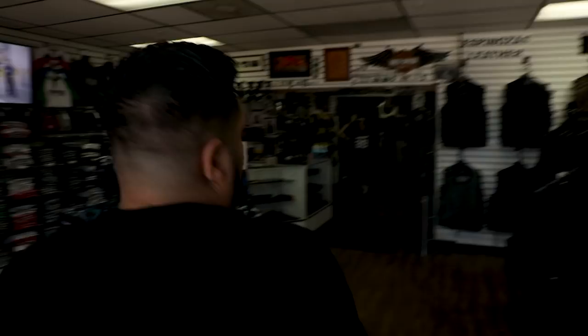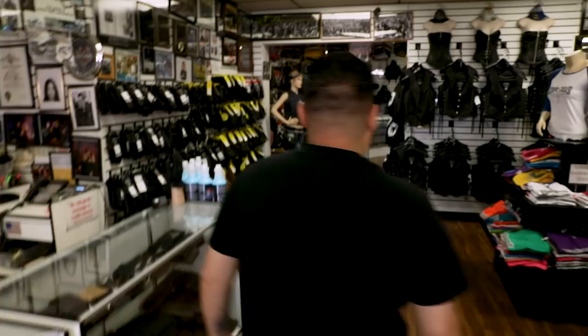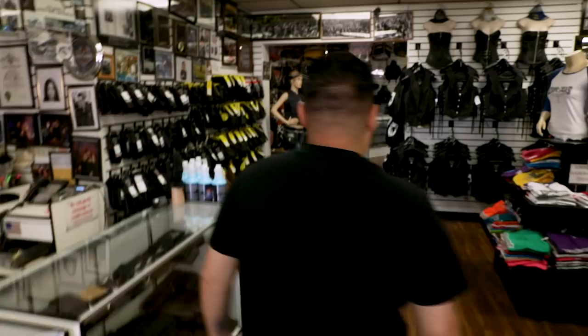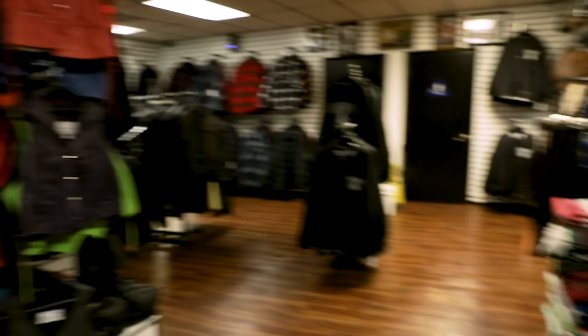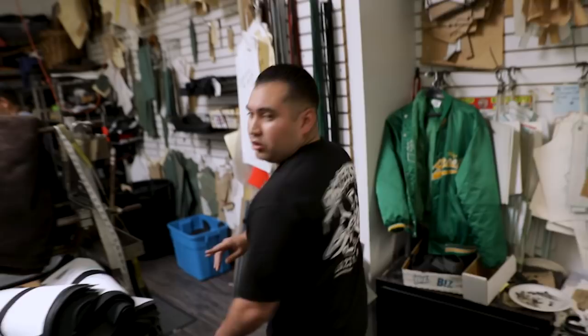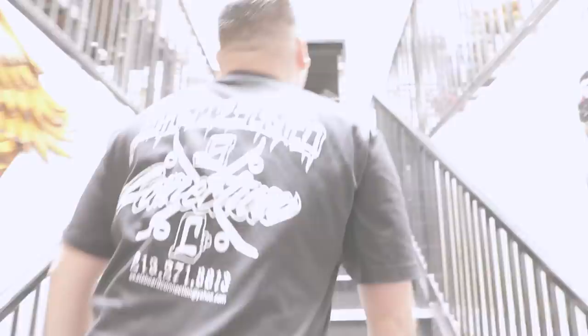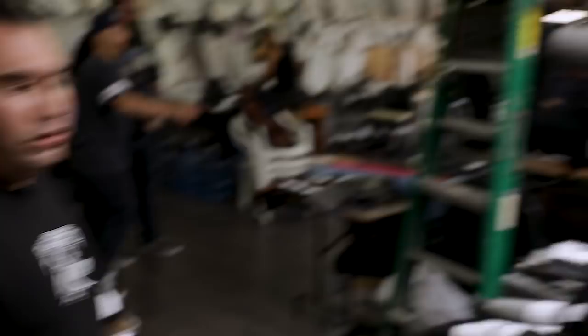Welcome to Espinoza's Leather. Here we have the main showroom floor — a bunch of samples of custom cuts and all your biker needs: knife sheaths, motorcycle wallets, gloves, ladies' apparel, bags, helmets, flannels, motorcycle bedrolls. Let's take a look upstairs — the heart of the factory. First step of the process: two cutters. Everything is hand cut, nothing with the die press. You have all your raw materials — leathers, denims, canvas, corduras.